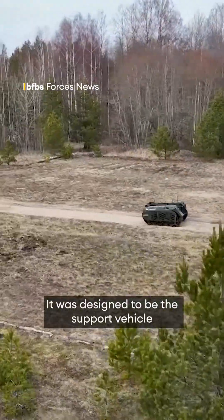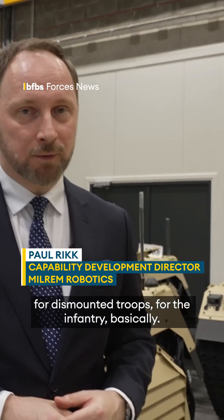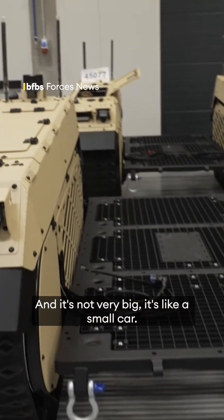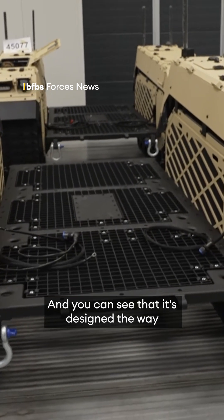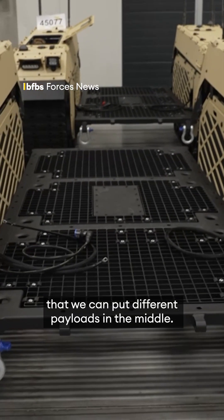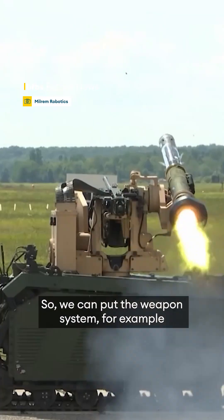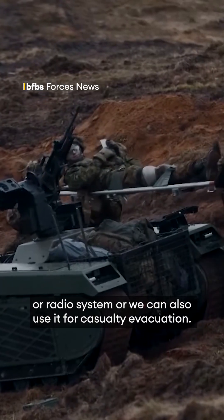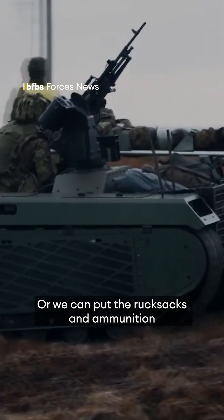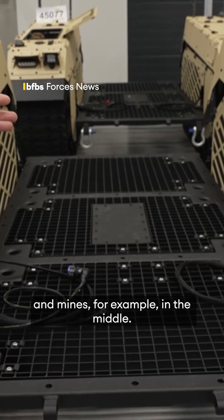It was designed to be the support vehicle for the dismounted troops, for the infantry, basically. And it's not very big — it's like a small car. You can see that it's designed so that we can put different payloads in the middle: a weapon system, for example, or a radio system, or we can also use it for casualty evacuation. Or we can put rucksacks, ammunition, and mines in the middle.